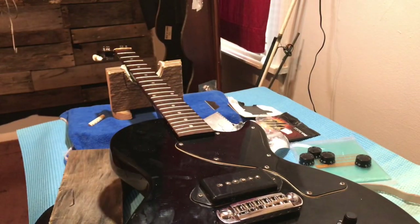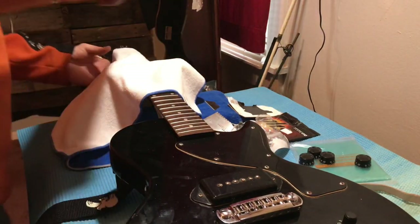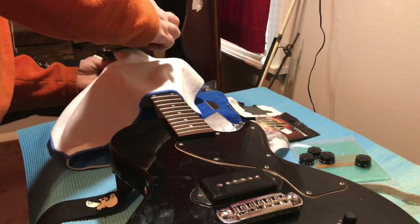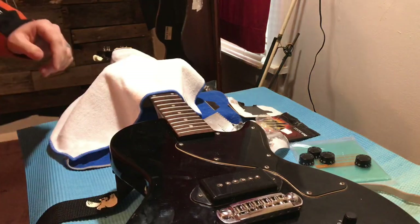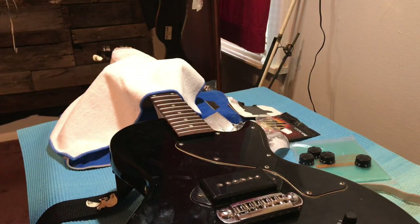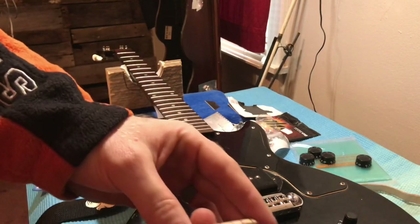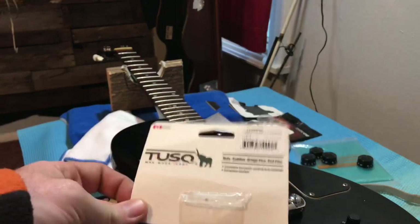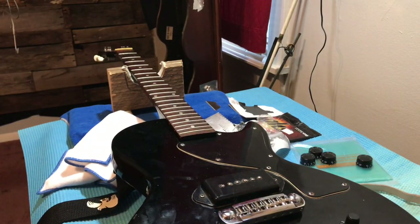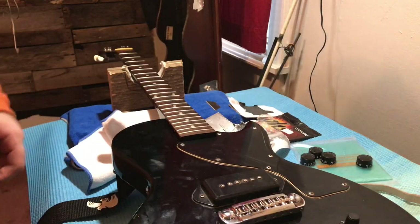Usually I take a rag, put it over the fretboard, and just tap the nut off. This is the brand that I use — this is the best brand. They fit all the Epiphones and all the import guitars, so it's a pretty good nut. I like them.